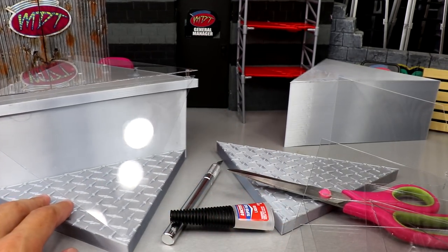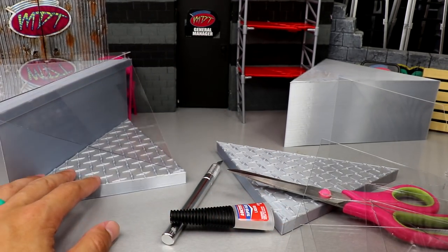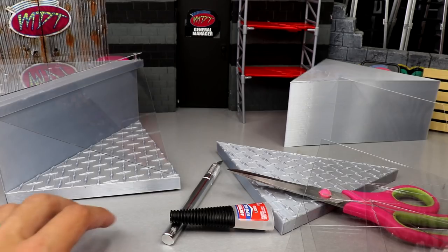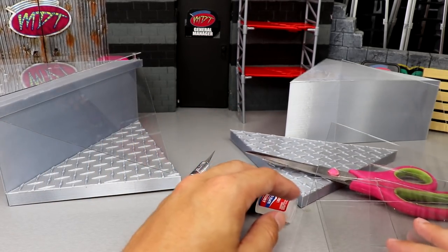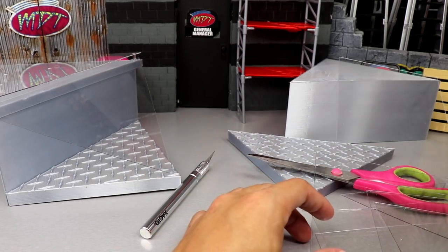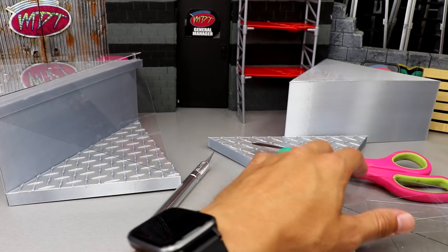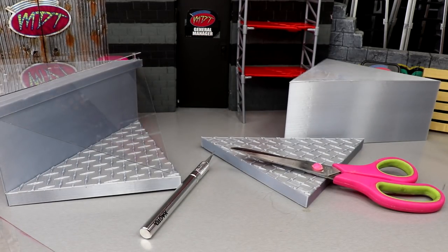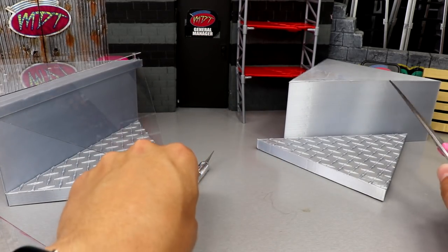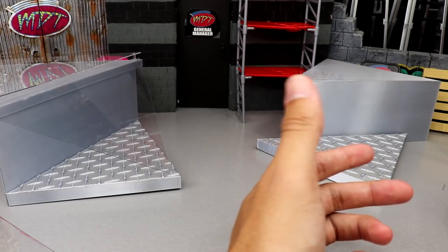I had the bright idea to make my own in-figure scale version, and I'm going to show you guys how I did that. I have the finished product right here on the left, but I do want to take you guys through the process. It was kind of challenging and it did cost me money — that's just the way of the world nowadays, especially in this economy.